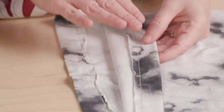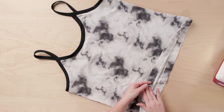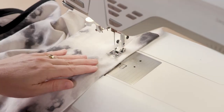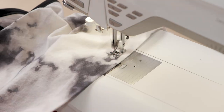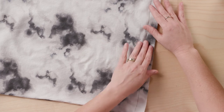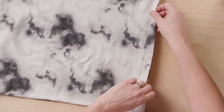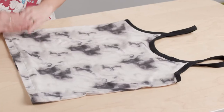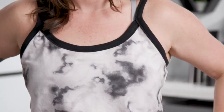On to the hemming — this part is easy and you've got a lot of options. Fold your raw bottom edge one inch toward the wrong side of the bodice, give it a nice press, and stitch the hem. You could use a twin needle, a zigzag stitch, or another stretch stitch. I've used the stretch stitch because it's pretty and has a lot of stretch built in, which you want at the hem. You could also use decorative serger stitches if you'd like.